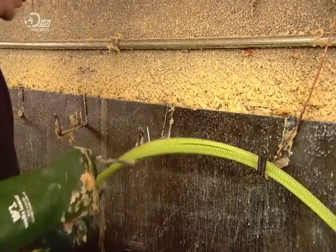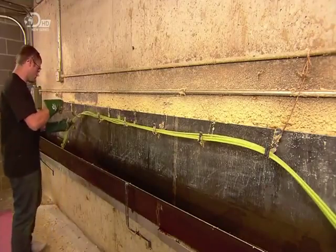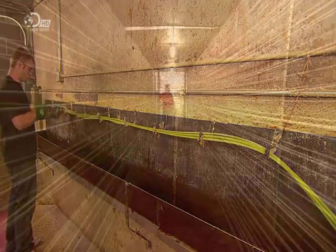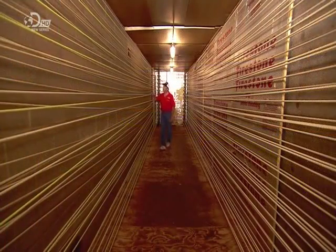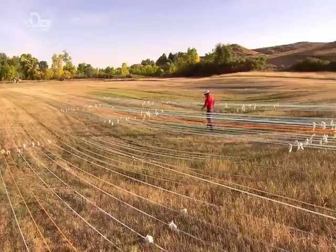He lays the rope in piping hot wax and this treatment permeates the threads deep inside, setting the twist. After suspending the rope for a while to let the excess wax drip off, he connects it to a pulling mechanism inside a heated room, or outdoors under the hot sun, weather permitting. Stretching for a couple of days pulls out any waves, ensuring the rope lies perfectly straight.